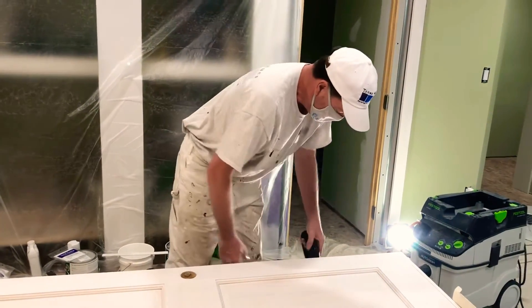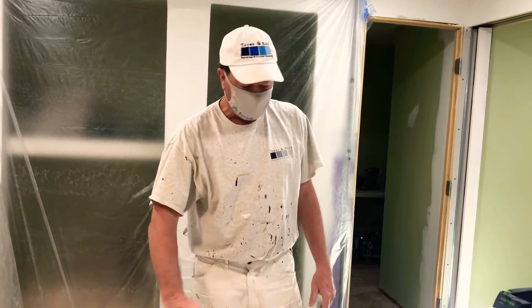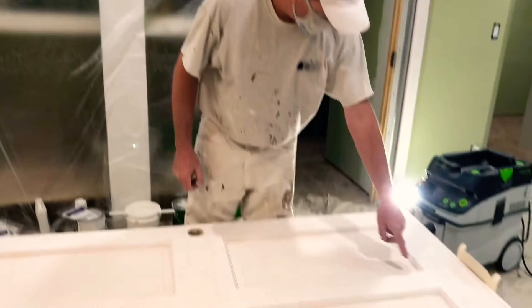It ends up well — it's really relatively quick. I use Sherwin's ProBlock on it, and then I'll just sand up the edges and it'll be all set.